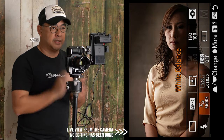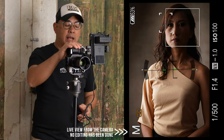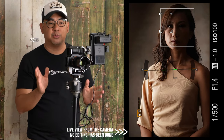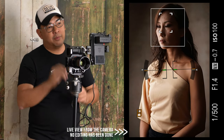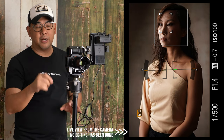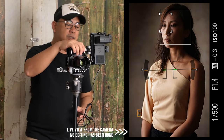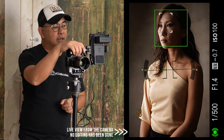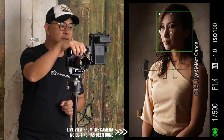My camera settings: white balance is set to 5600 Kelvin to match the light, I'm on manual mode, shutter speed is 1/500, aperture is f/1.4, and ISO is 100. I'm shooting at f/1.4 because I want to blur out the background — these hand-painted backdrops look even better when blurred out. At 1/500, I'm about two-thirds underexposed. Let's see how this lens performs.